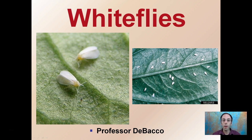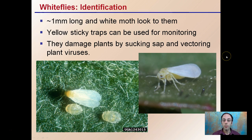Here we're going to look at the common plant pest called white flies. It's advantageous when the name matches what they look like, and they do look like small white flies. Here's what they look like in the close-up version, and here's an elevated population on the underside of this leaf. For identification, they're about one millimeter long with a white moth-like look to them.